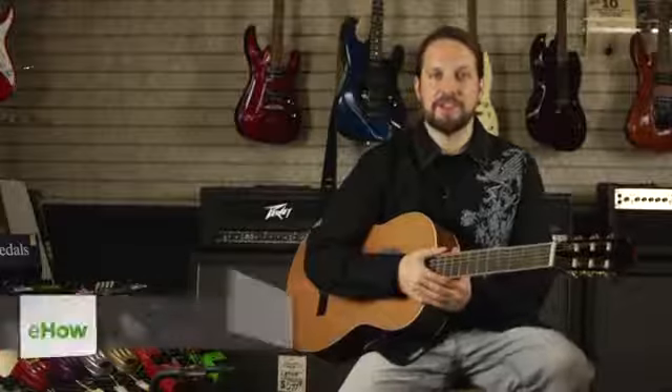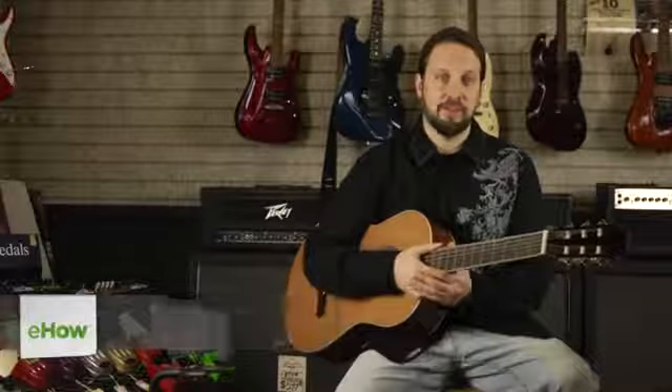Hi, my name is Jim Jeffery in Los Angeles, California here at Castles Music, and today I'm going to tell you about the advantages of a nylon string versus steel string guitar.